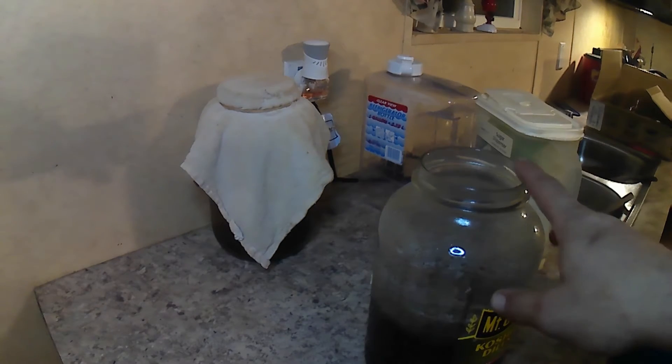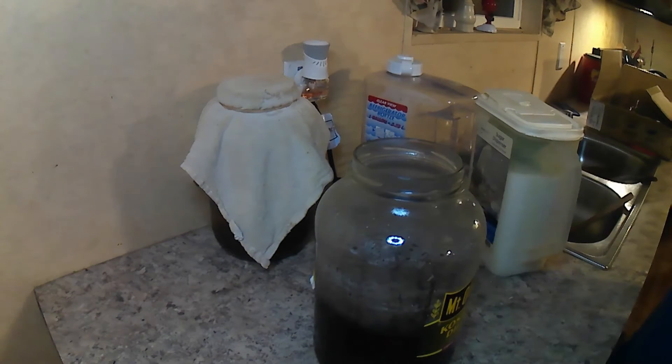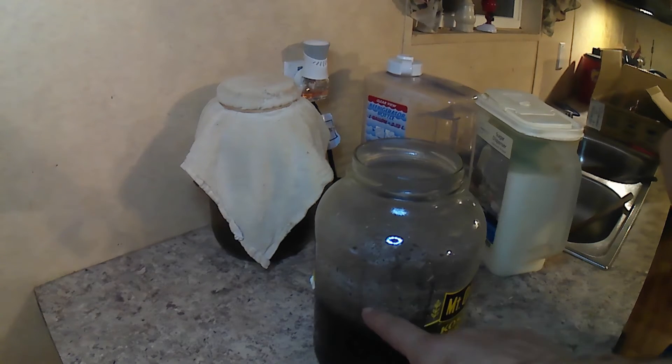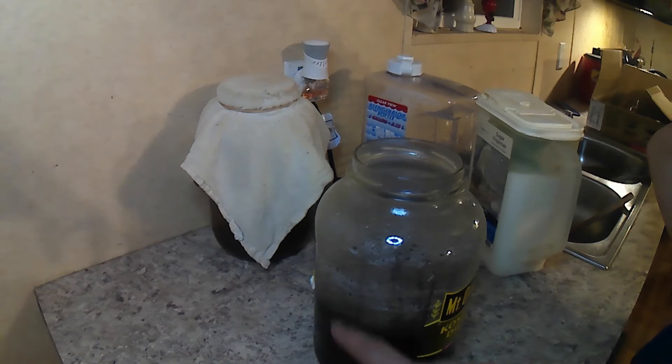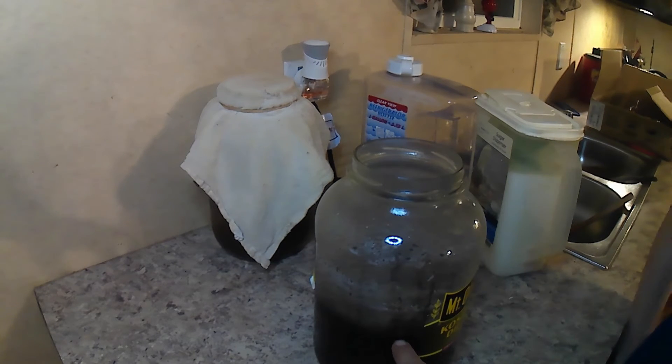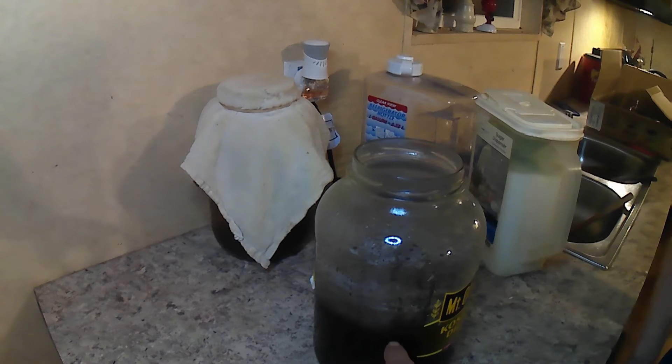I'm not going to show you how to brew tea because everybody should know how to brew tea, but I have a tea kettle that I brought up to a boil. We have the amount that our tea kettle holds, eight tea bags, and one cup of sugar. Once this comes down to room temperature, we will add the next ingredients.